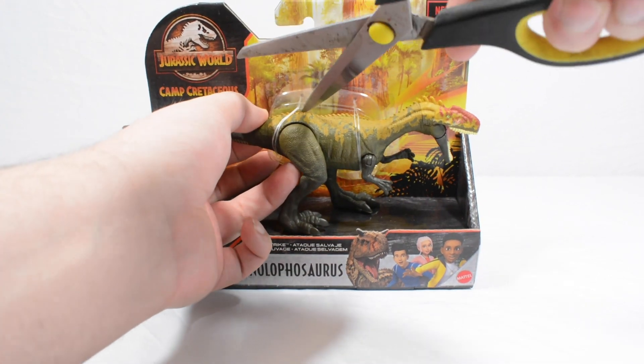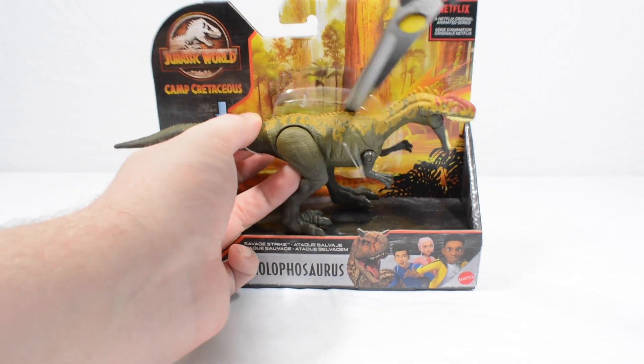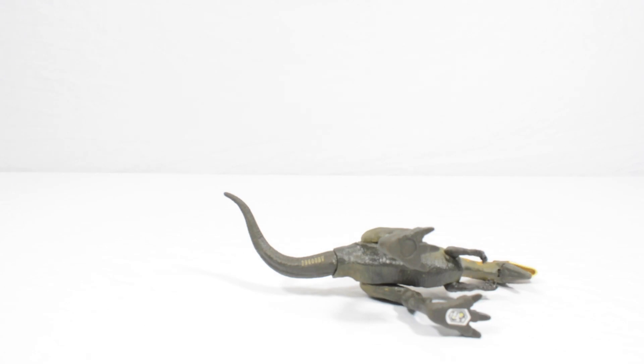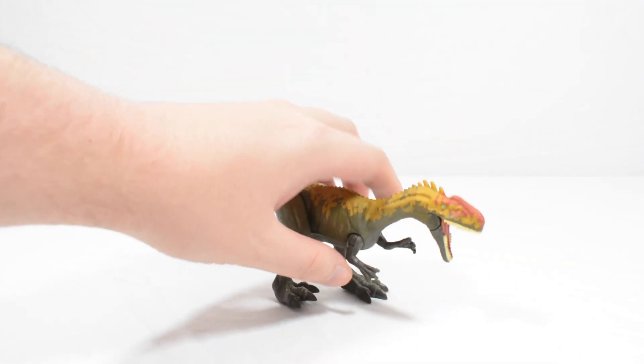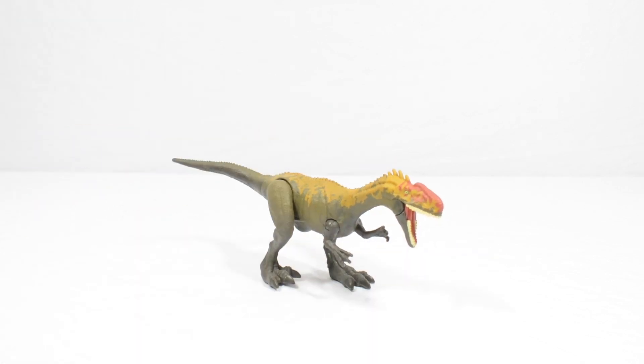Instead let's very gently cut the figure out here and take a look at the Monolophosaurus. I do have the previous version of this figure to create a comparison to.